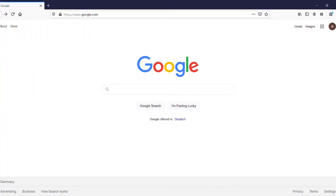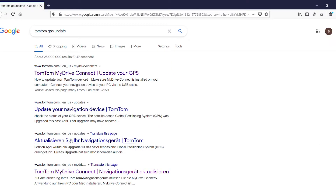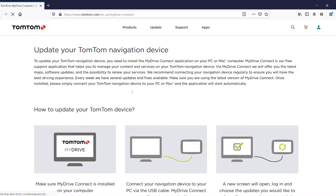The easiest way to do it is just by typing on Google 'TomTom GPS update', and then you select the link. I'll leave the link in the description.